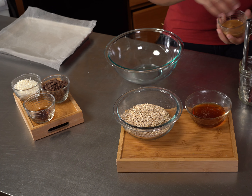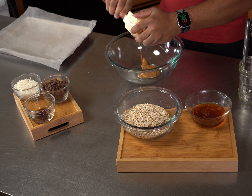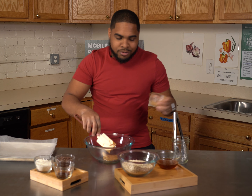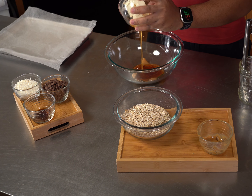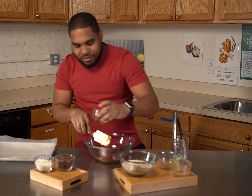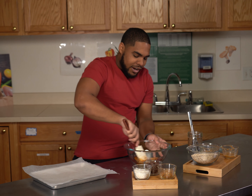I like to mix all the wet ingredients first. We're going to add in our peanut butter. If you warm up the peanut butter, it comes out smooth like this. And if you oil the dish a little bit, it comes out smoothly. Same thing with the honey — if you oil the dish, the honey comes out smooth. So we're just going to add in all our wet ingredients, which makes the mixing a lot easier.